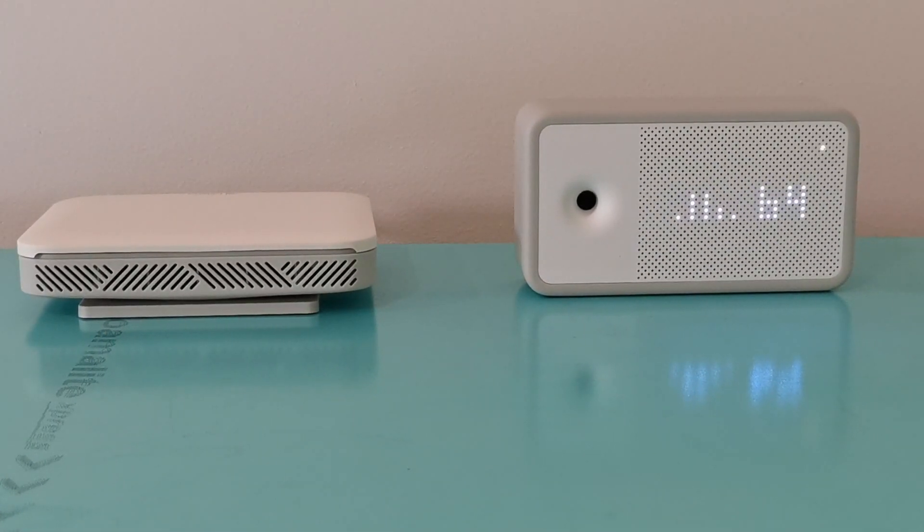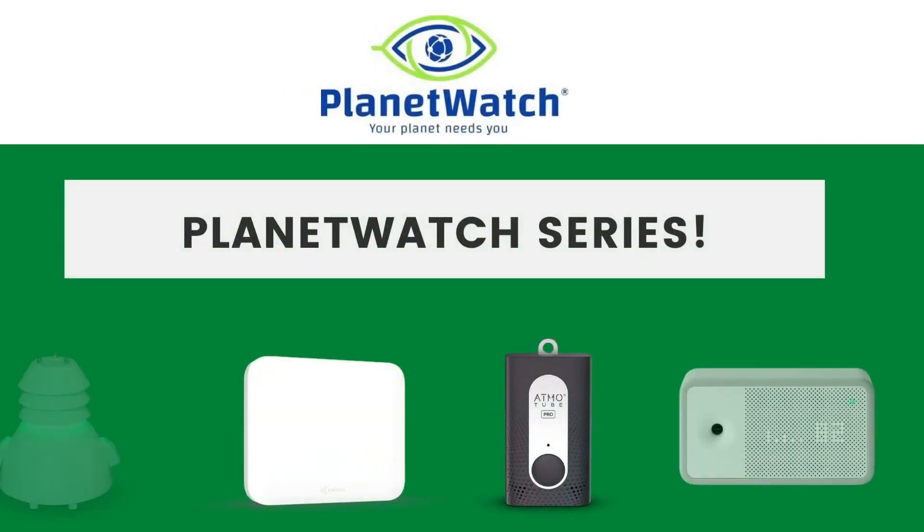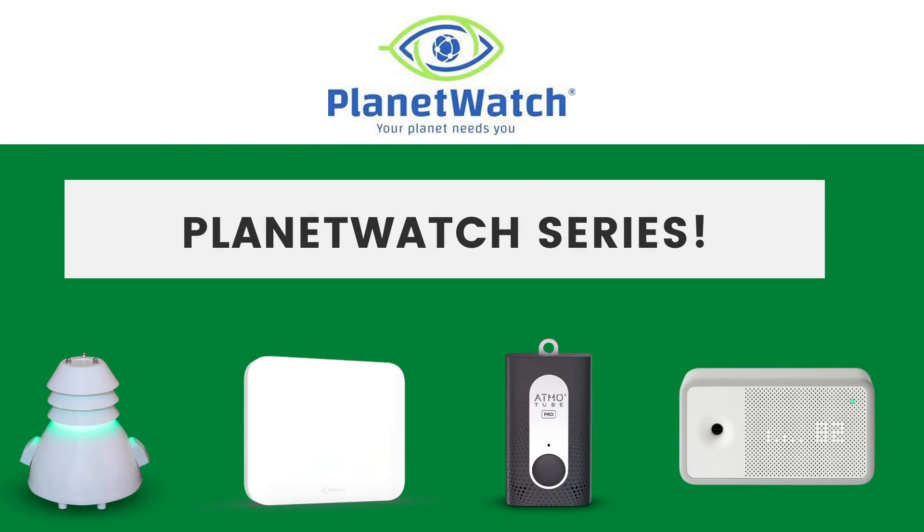The beautiful Type 3 Katerra sensor right next to my Type 4 — I'm going to show you how to set this up in this video. This is of course the Planet Watch series, and this is actually video number three.